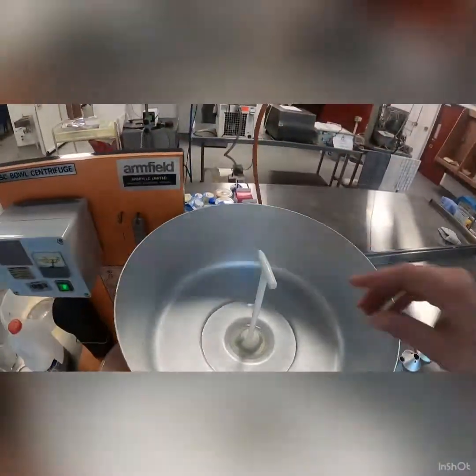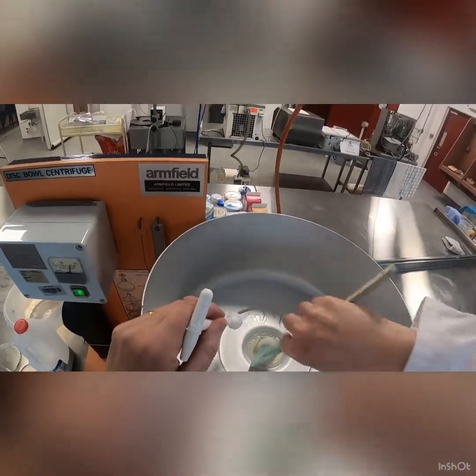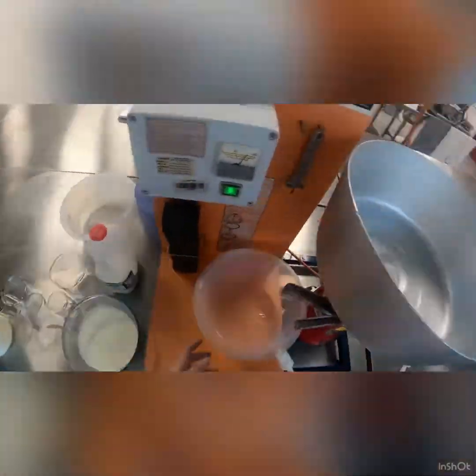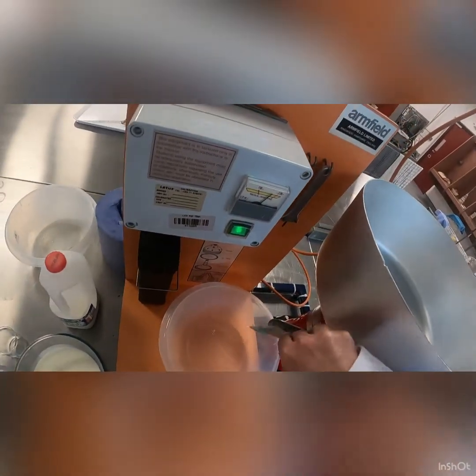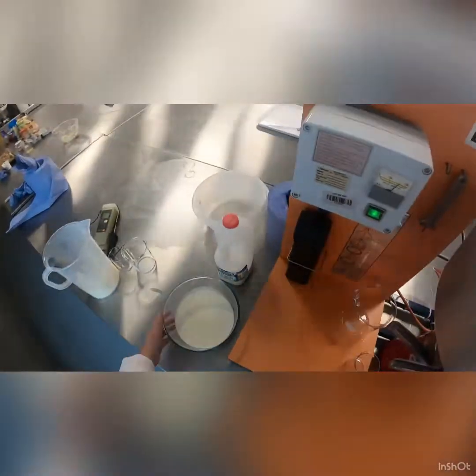Let's check — all the water is through and we are ready to proceed. We can take this away. Just catching the last bit of water coming out there, now we'll take that away and we are going to add in our milk.